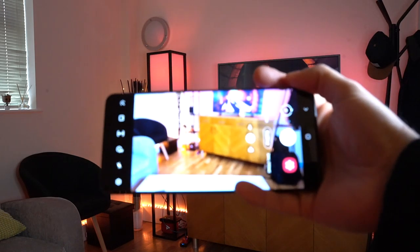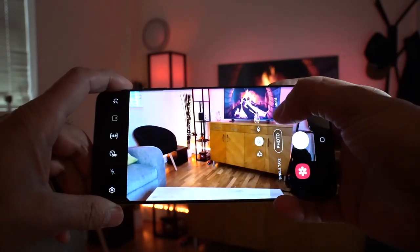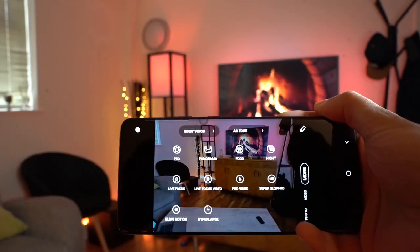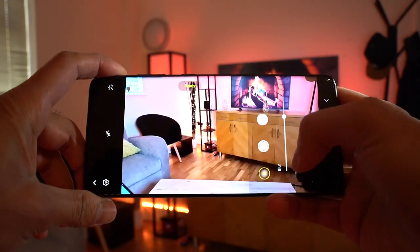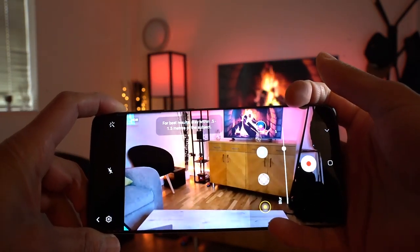Hey, what's up, guys? So this is the S20 Ultra. Samsung have come out with this brand new video recording mode. It's called Live Focus Video, as you can see there. What this does is it basically blurs the background of a particular subject. Now, obviously, I don't have anyone in front of me, but today I'm gonna be reviewing to see how good this new feature is.